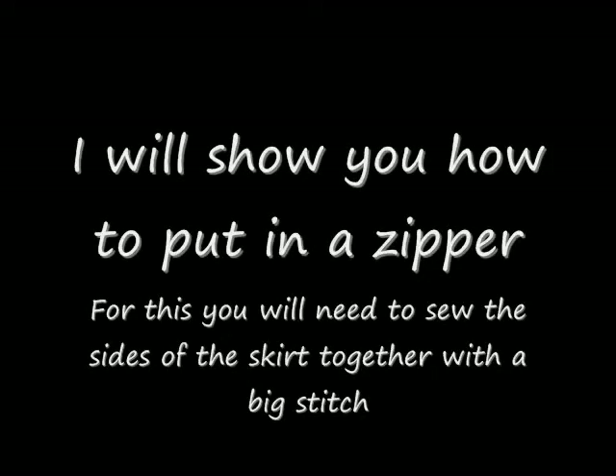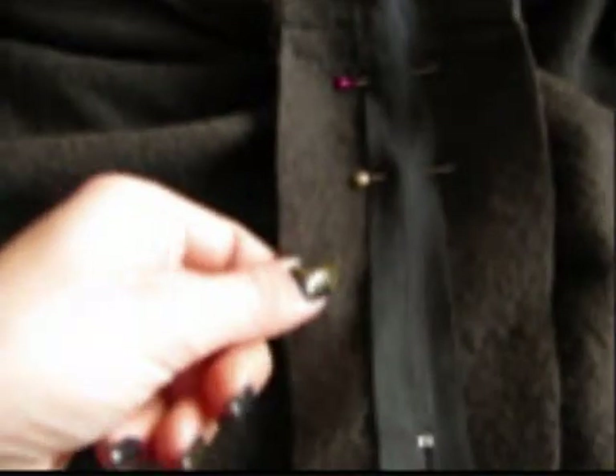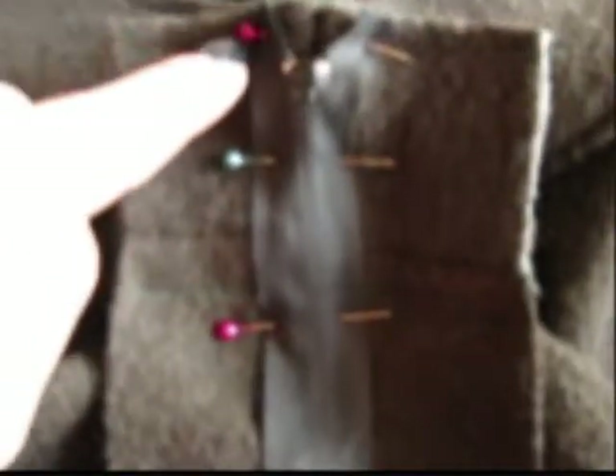To put in a zipper, you need to sew the side seams of the skirt together. Now we will put in the zipper. This is where I sewed my skirt. We open up the fold — this excess fabric will be cut off later. We open up the fold and try to put in the zipper. I put this part with the teeth of the zipper into the fold and then I pin it. Afterwards, I sewed the zipper on one side and on the other.